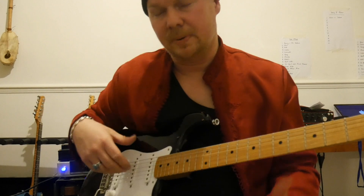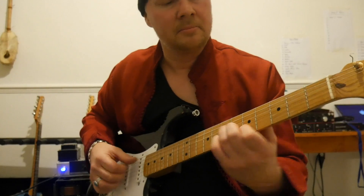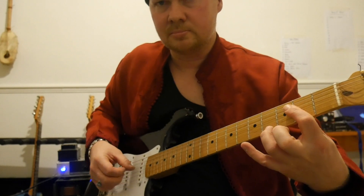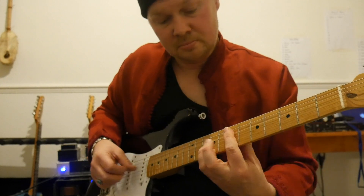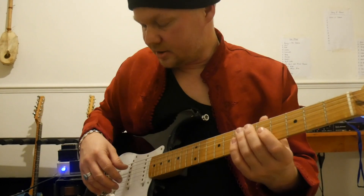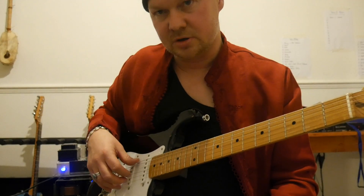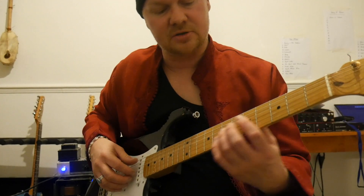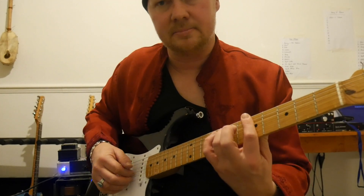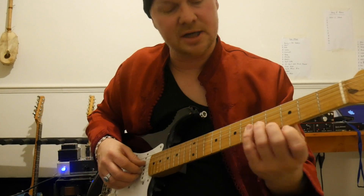Another thing is playing guitar like a classical guitar. Your classical guitar technique has your thumb kind of on the lower strings, and then your first, second, third fingers here on the higher strings. That's a really nice sort of way of playing, and you can bring it into your soloing.